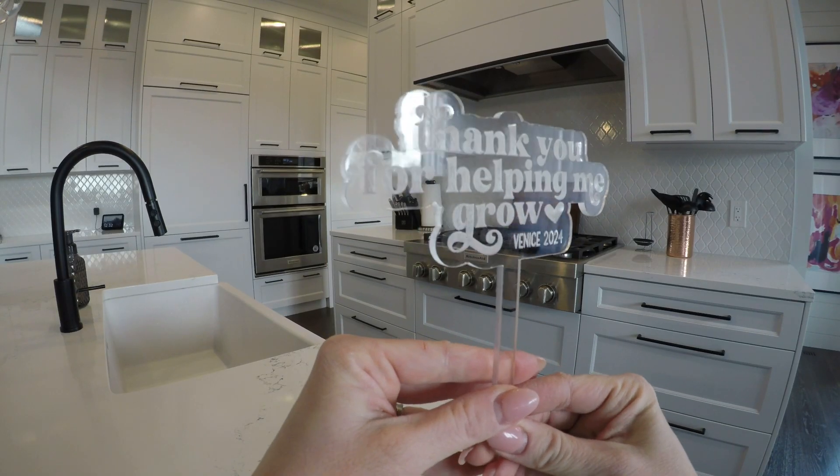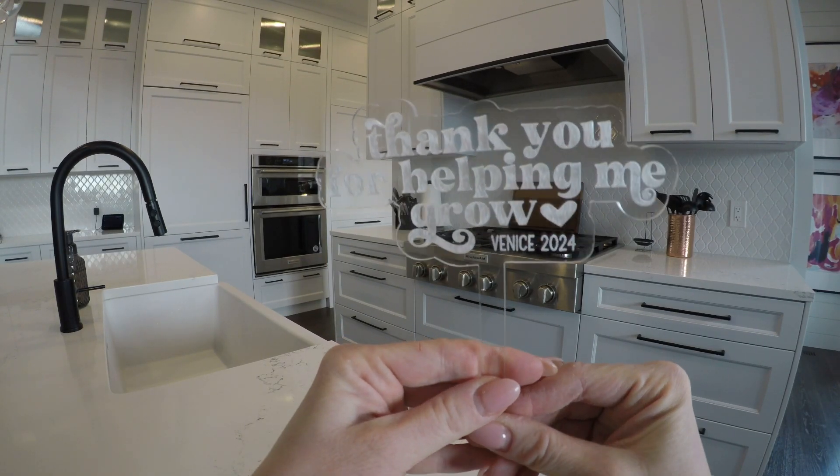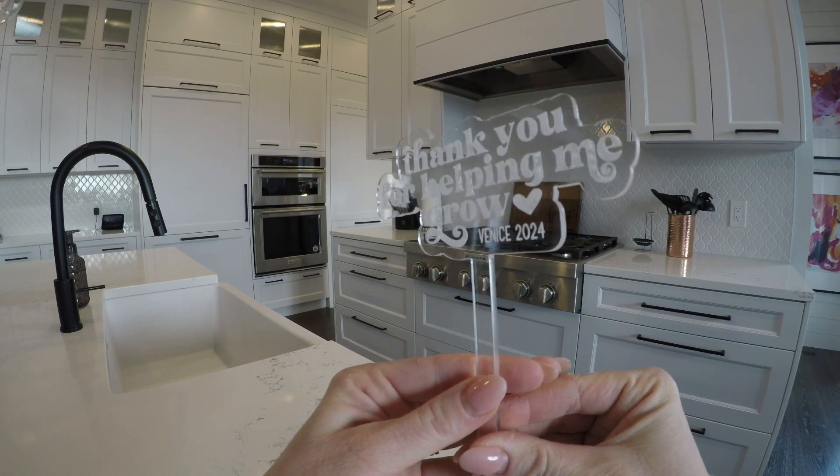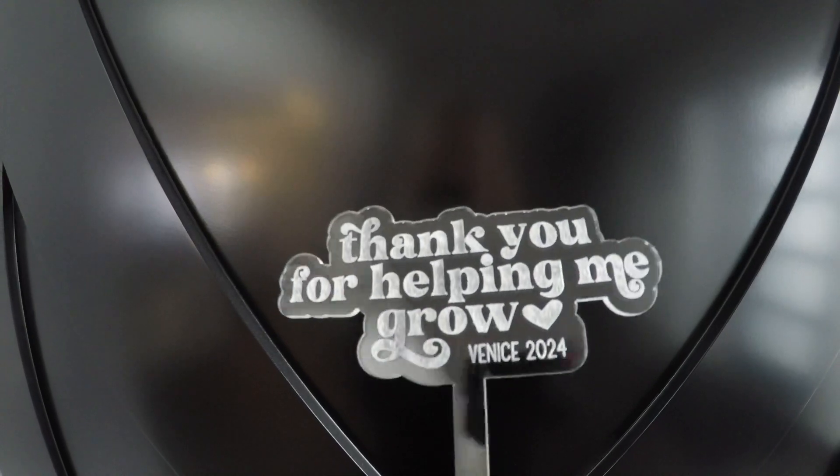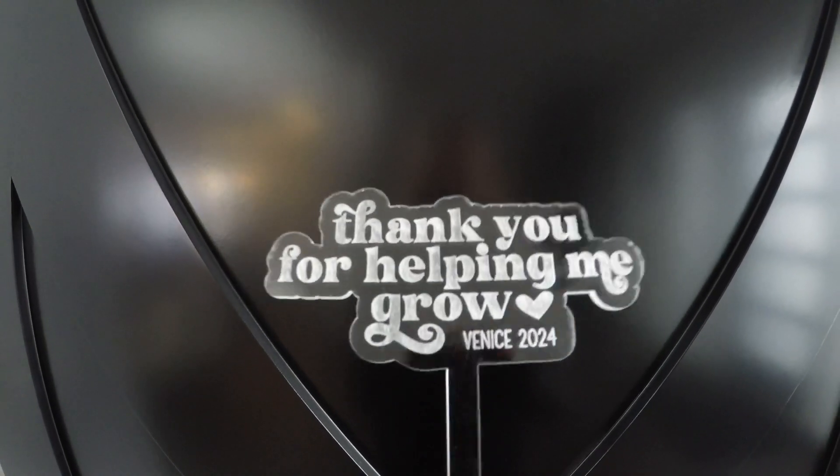Thank you for watching — I hope some of these tips help you in your next acrylic project. Please hit the subscribe button at the end of the video, and I can't wait for you to see what I have in store next. See you next time!